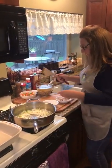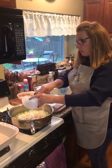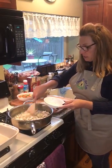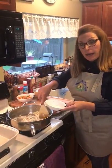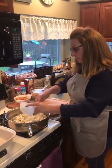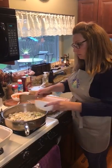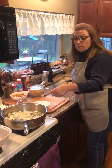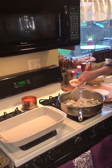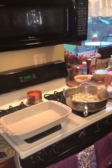I also have some mushrooms I want to get in there. We want to make sure we sweat those out because we don't want that extra liquid in the pot pie, so we'll put those in with the onions and celery. Over here I have a 9 by 13 pan that we're going to bake it in — we'll spray that in a minute. The oven is set at 400.